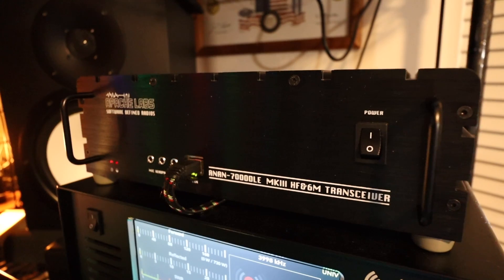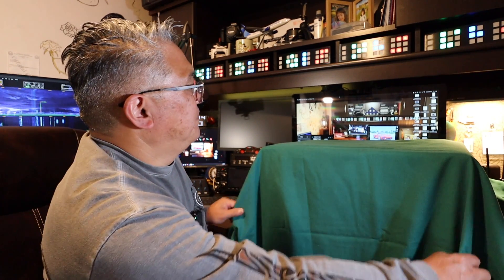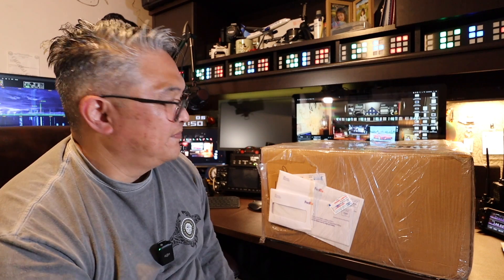I've sold my 7000 DLE to a new owner. Good day YouTube. My name is Darren and my amateur radio call sign is N4VFR. In this video, I'm going to show you my unboxing of my Anon G2. Before we get started, click on that subscribe button and the notification bell so you get notifications on new videos I post. Thank you very much.